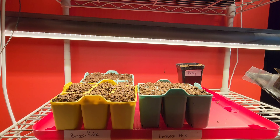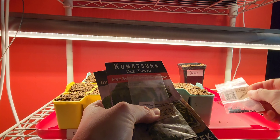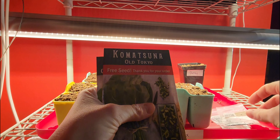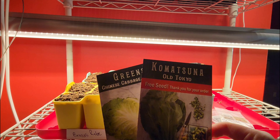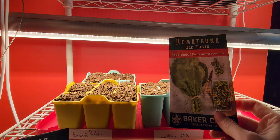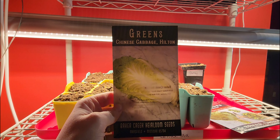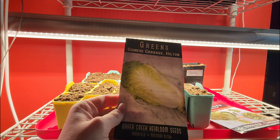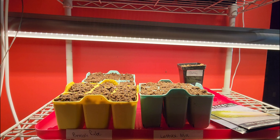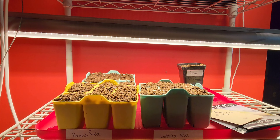This is what I'm going to sow next: I have some Tokyo Long White scallions, some Yellow Sweet Spanish onions, some komatsuna — I'm not sure if I'm saying that right — which is supposed to be like a spinach alternative. I haven't had much luck with spinach so I want to try this; I got it as a free seed from Baker Creek with my purchase. I also want to sow some Chinese cabbage, like a napa cabbage, which I love to use for egg rolls. And I have some marigolds that I saved from last year — I'm gonna sow those too, but I'll put that in a separate video because this video is getting a little long. Thank you for watching and have a blessed day!